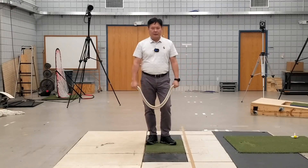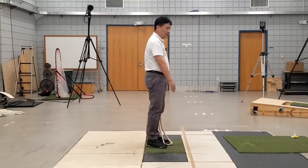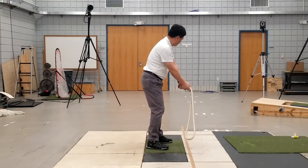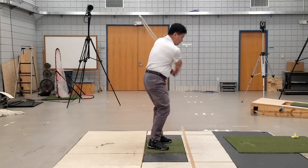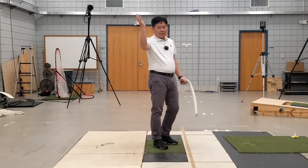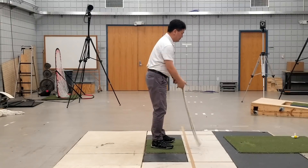Hi everyone, this is part two of the rope swing and today we'll mainly deal with the lateral view or the down-the-line view, and I'll try to swing the rope in this direction. You will see that my hands are going a bit higher because this is what I usually do, but I'll try to intentionally lower my hands a little bit this time.